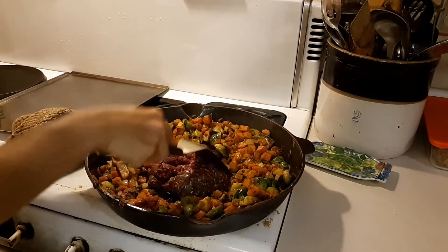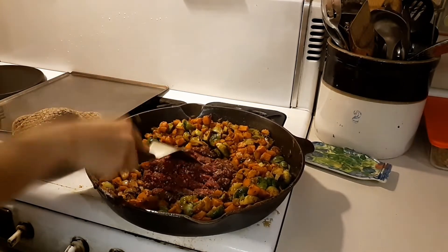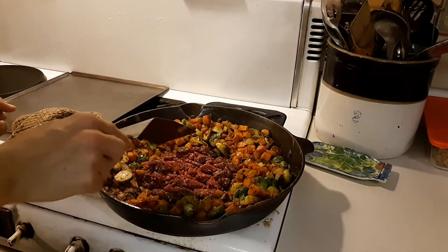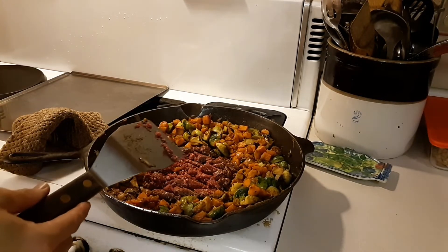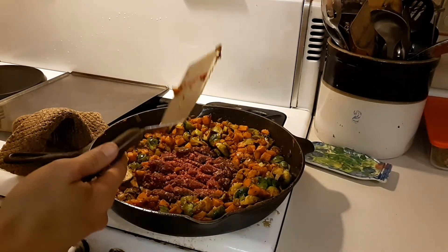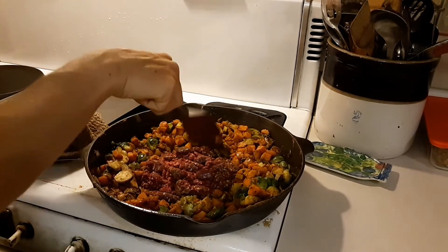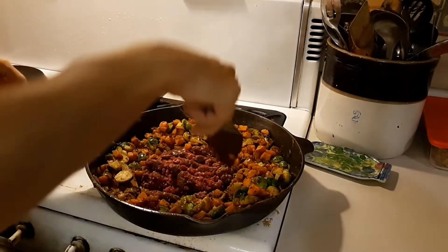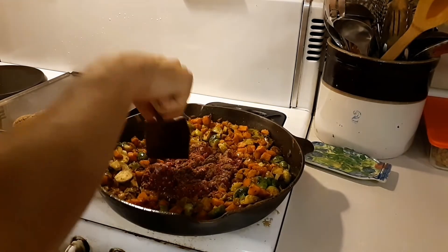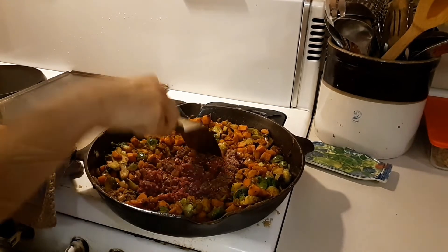We'll brown that up nice. The last thing I like to add — it doesn't necessarily need it, but — the only grain I can have right now in any quantity is brown rice. I make sure it's soaked so it's easier to digest. We're constantly soaking rice and I always have it available in the fridge in large amounts. Once the hamburger is done I'll add the pre-cooked brown rice to the pan.